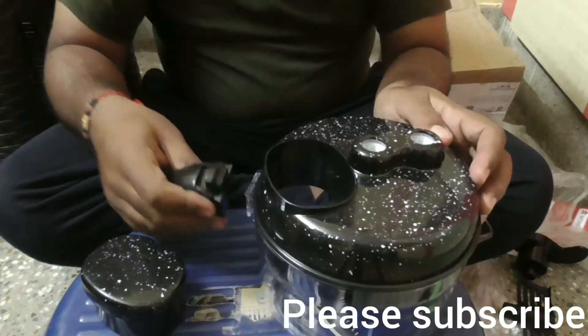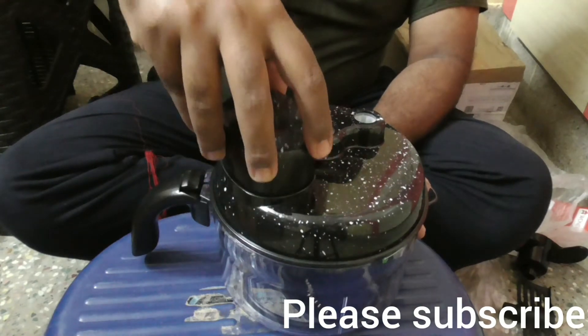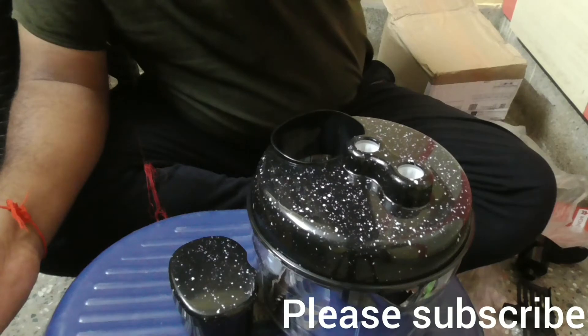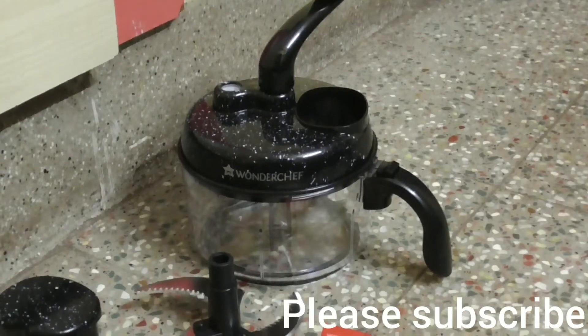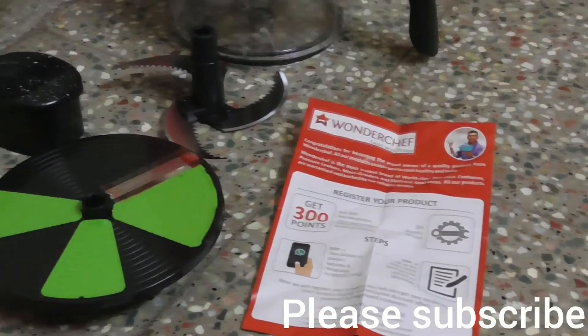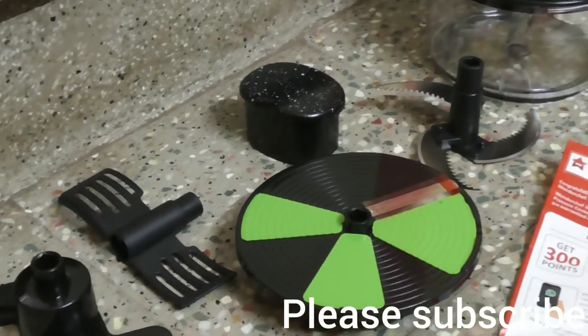Fix the handle of the jar — and this is the vegetable pusher. Finally, look at this package containing the Wanderchuff jar with top lid, handle, blades, chopper, warranty card, and user guide.